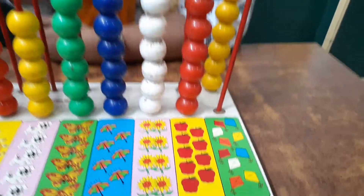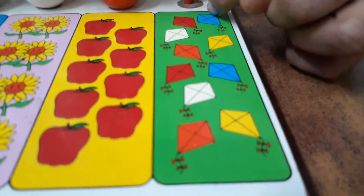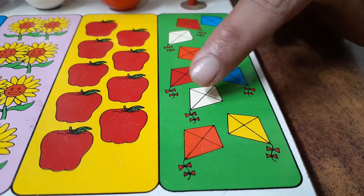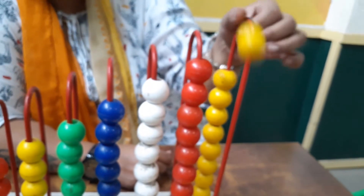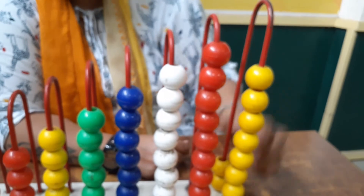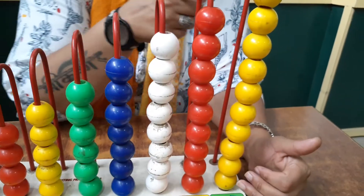And the last ones are kites. One kite, two, three, four, five, six, seven, eight, nine, and ten. Ten kites! And the color of the beads is yellow.